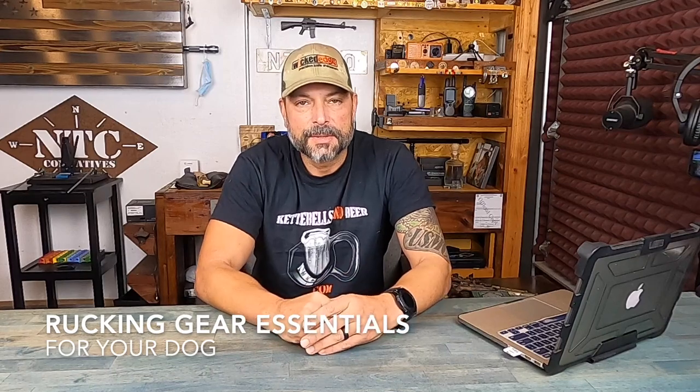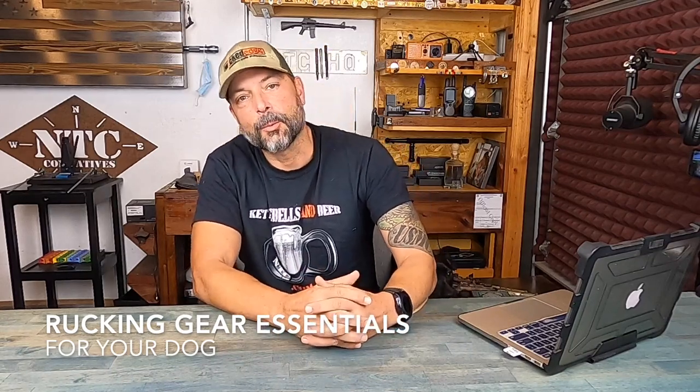Hello, it's Helder and today I want to go over essentials that I deem necessary when rucking with my dog. I enjoy rucking, I enjoy hiking, and having my dog with me of course makes it that much more enjoyable.